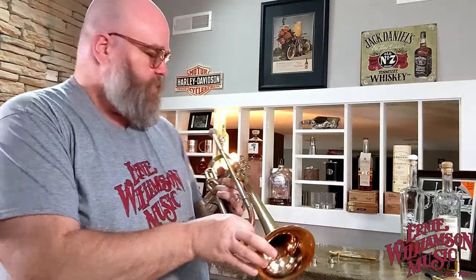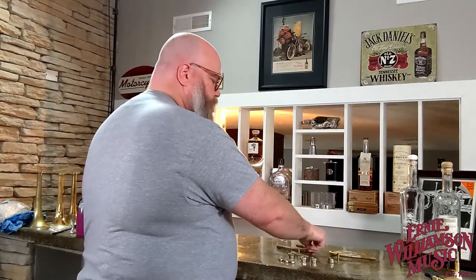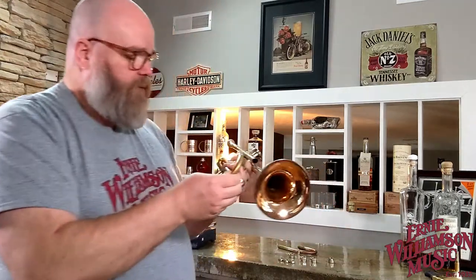I don't know how well this comes across on camera, but I just hear a little bit more of those top resonant harmonics coming through with that valve cap. Now if we swap tuning slides, we're going to yellow brass.